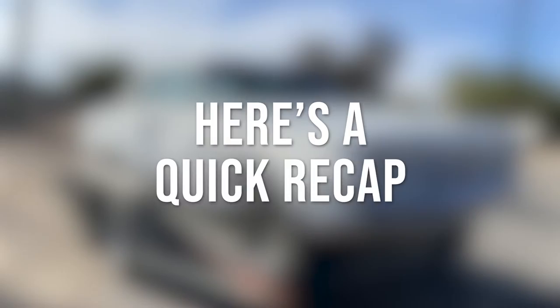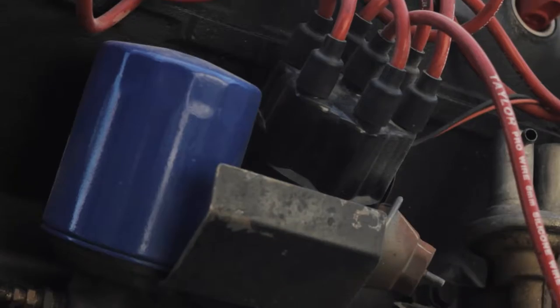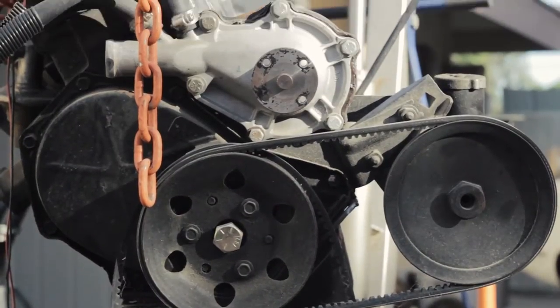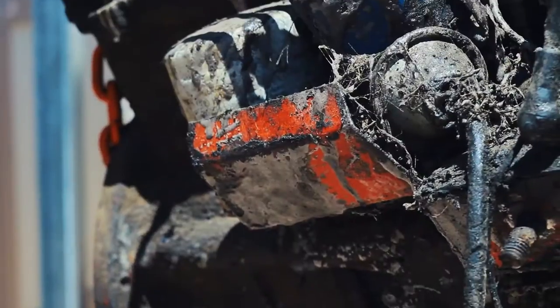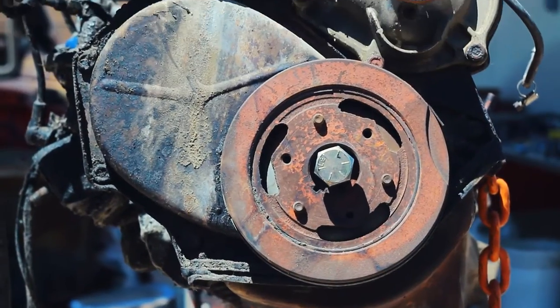For everyone else, here's a quick recap. Last time, we painted our engine bay red and swapped a new 225 cubic inch slant 6 into it, because our previous one was a smoky, gunky mess. If you haven't seen that video yet, make sure you check it out after this one. Now that your memory's been refreshed, let's roll that sweet, sweet intro.